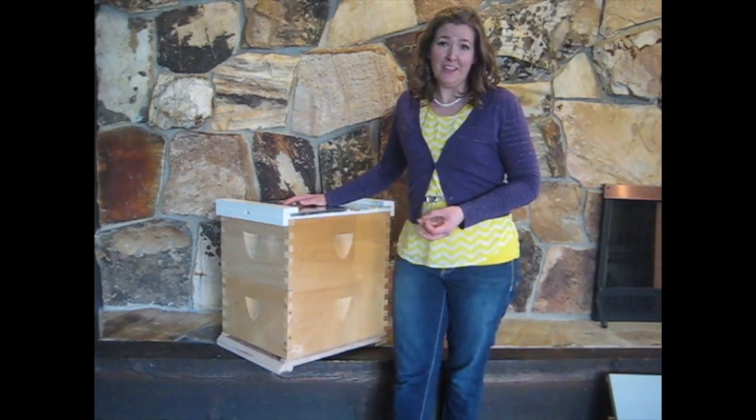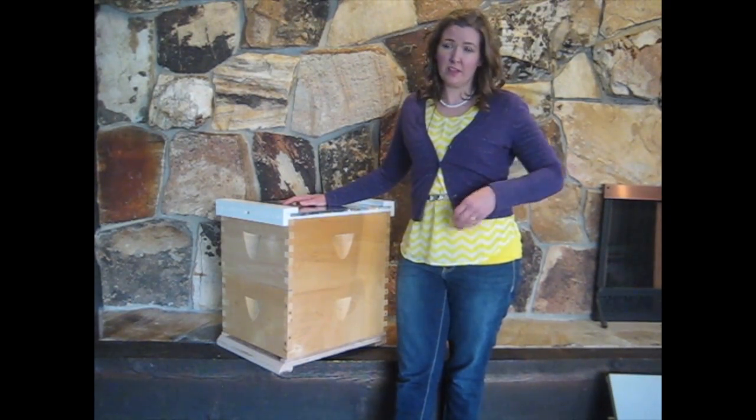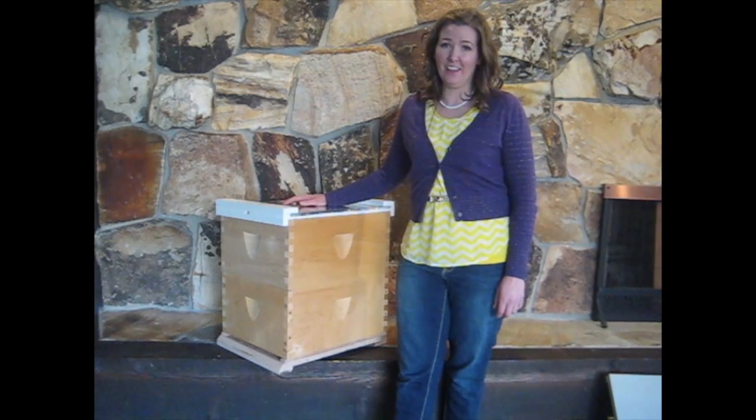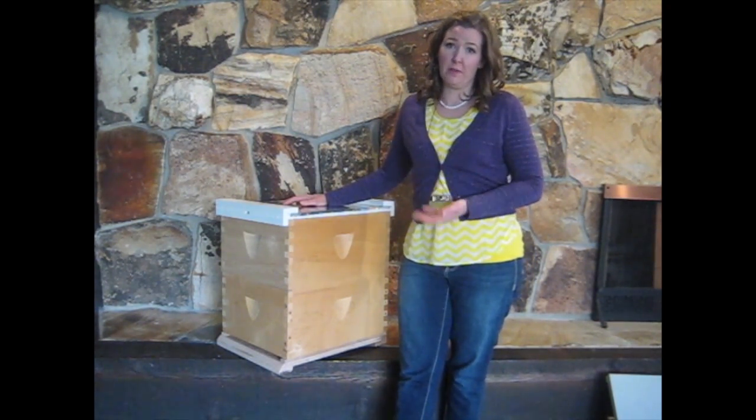We also believe in using natural comb production, so we have some really cool modifications that allow you to use a standard Langstroth hive with foundationless frames.